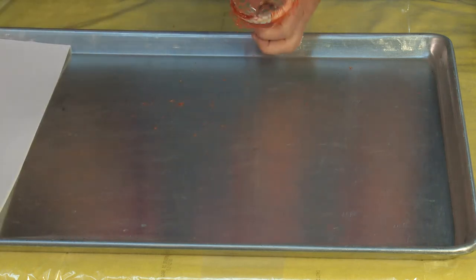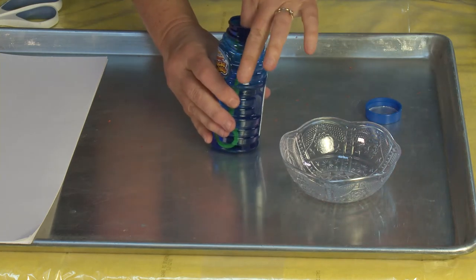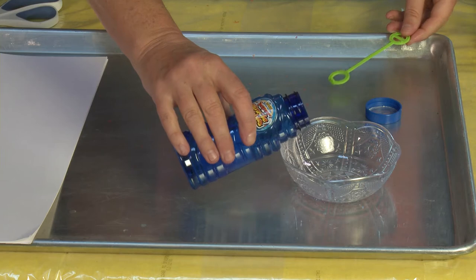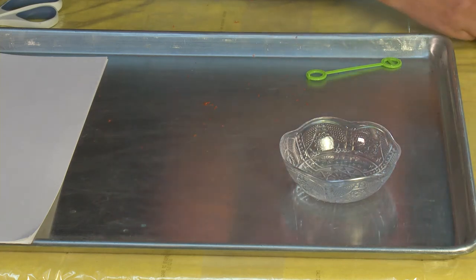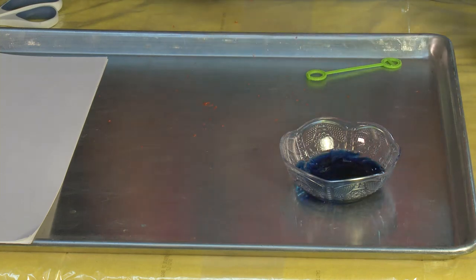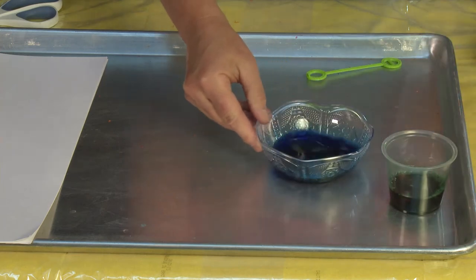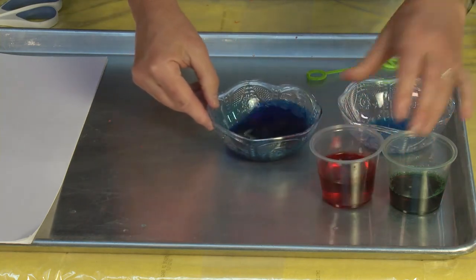The next thing is to make your paint using bubble liquid. Remove the little bubble blower from the bottle — you can keep those too, because bubble blowers are effective as paint brushes as well. Pour some bubble liquid into your bowl, then add food coloring. In this project you actually want to give it a lot of color. Use a stir stick to mix it up. I like to make all my colors ahead of time and have them set and ready to go.